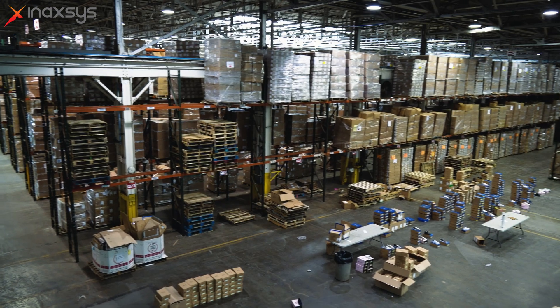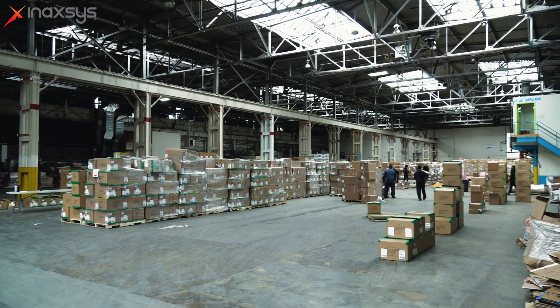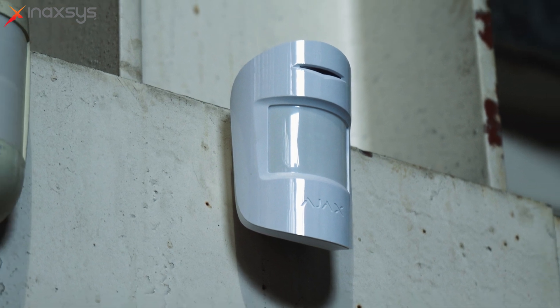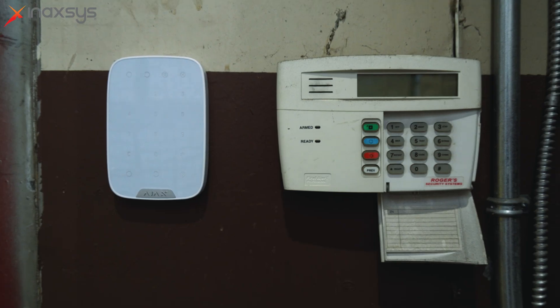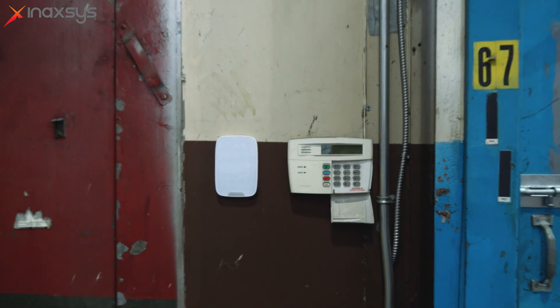We're here today at our distribution center in Toronto. We've partnered with Anaxis. We tried to find the best professional wireless security system we could and we came across Ajax. Ajax is a great system — one system covers this entire half-a-million square foot building where we previously had to put four separate security units. We've integrated everything into one unit.